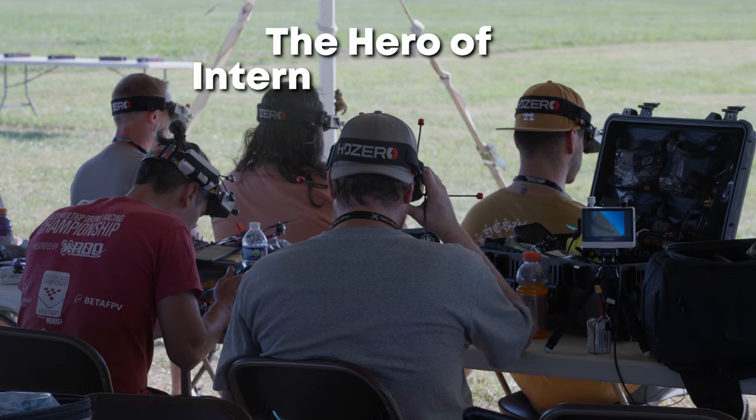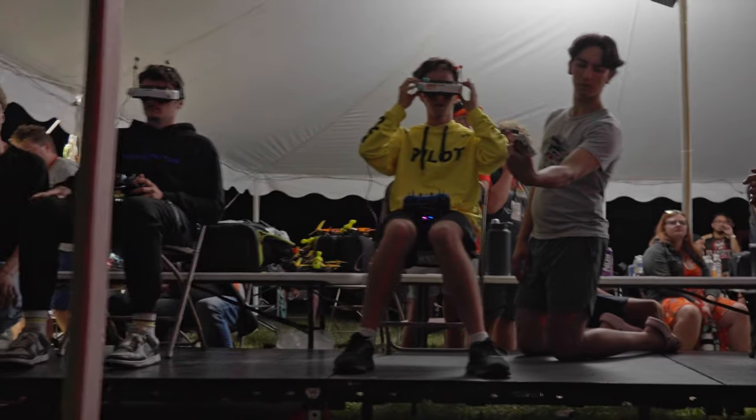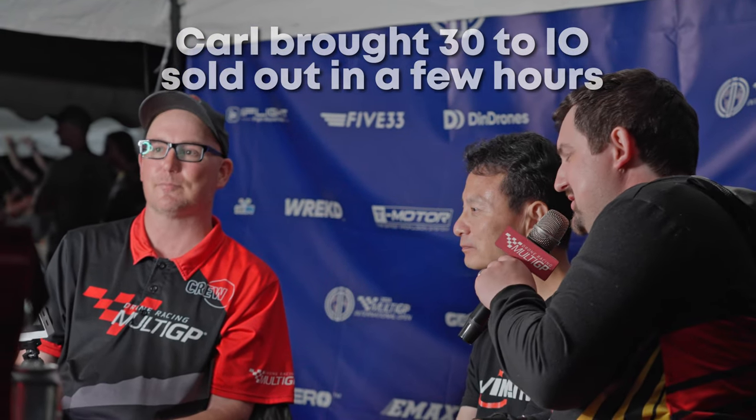It's like probably the hero of IO. So many people spotting their racers using this, and three of them sold out at IO from Carl directly in half a day.